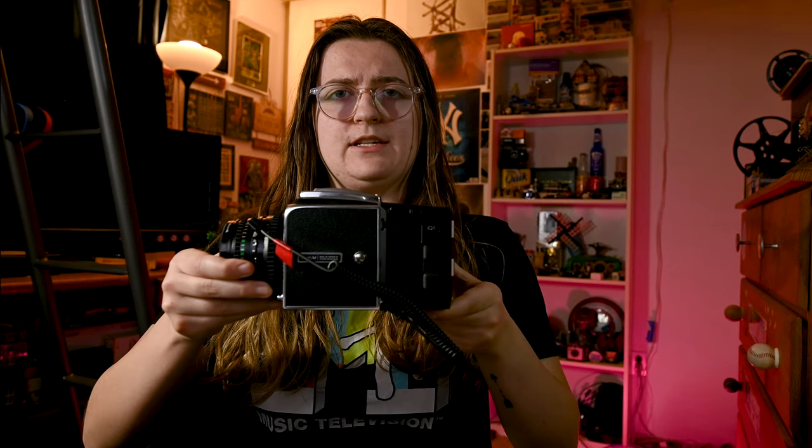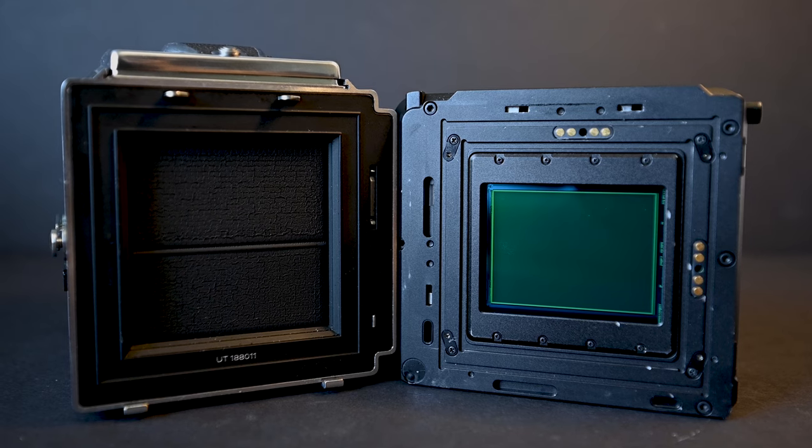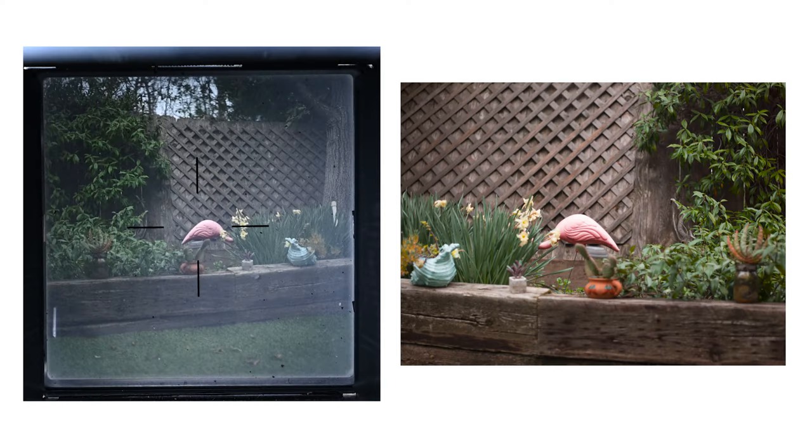One thing you have to be cautious about is how much of the image you're actually getting when looking through the viewfinder. Depending on which camera or back you're using this will look a little different, but for example I'm using the Hasselblad 500CM which shoots a six-by-six negative. When looking through the viewfinder you're seeing everything a six-by-six negative can capture, but the digital back's sensor is a lot smaller than the size of a six-by-six negative. So because of that your image is going to be a lot tighter and more cropped than it looks through the viewfinder — you have to mentally crop it yourself when setting up your shot.